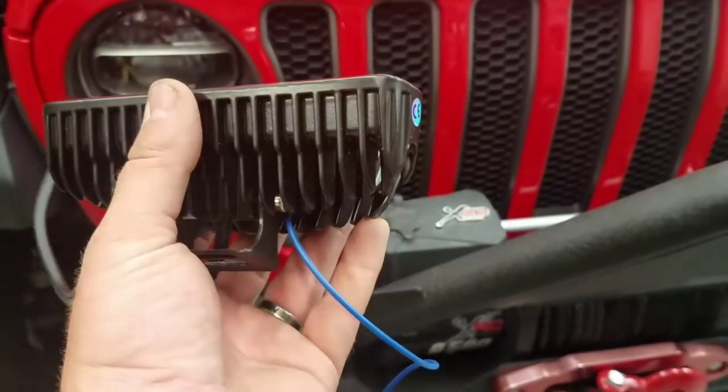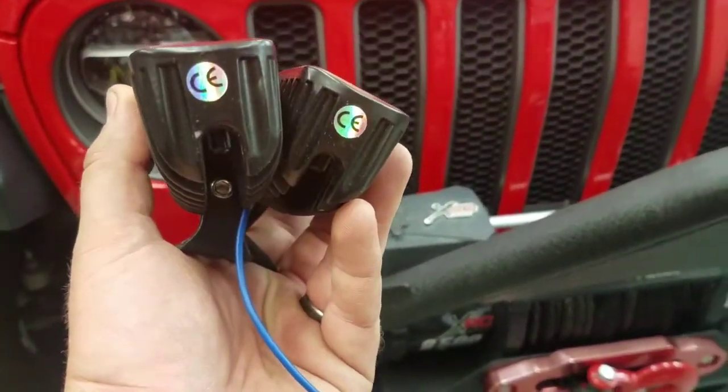All right, we're going to be installing these lights here. They are a 10-pack off of Amazon for about $48.